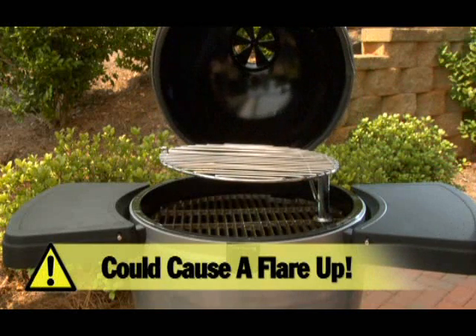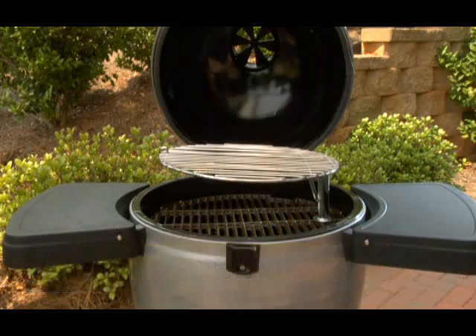A sudden rush of oxygen into the convection grill could cause a flare-up if you're not careful.